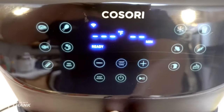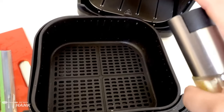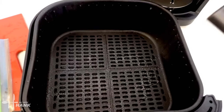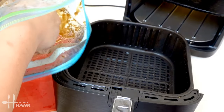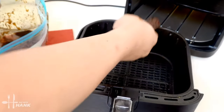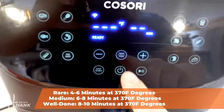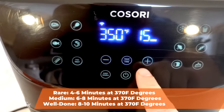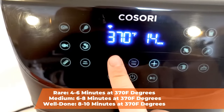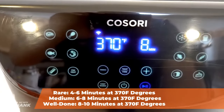The air fryer is fully preheated to 370 degrees. Before we put in the tuna steak, we're going to spray some cooking oil into the basket. We're going to take out the tuna steak from the bag and put it in the basket. We'll set it to 370 degrees for a total time of 8 minutes.